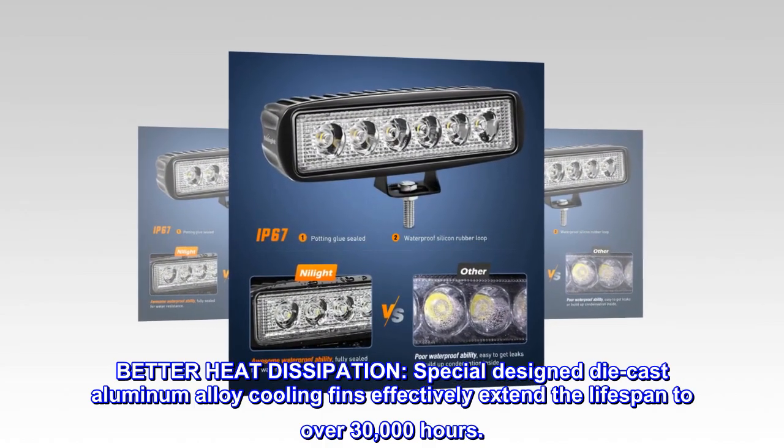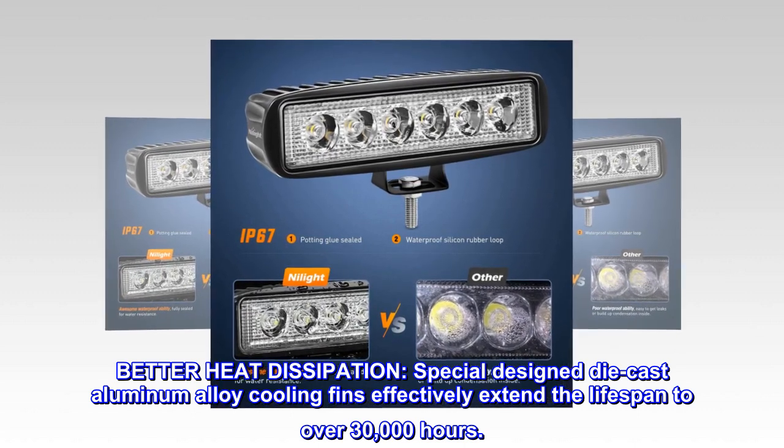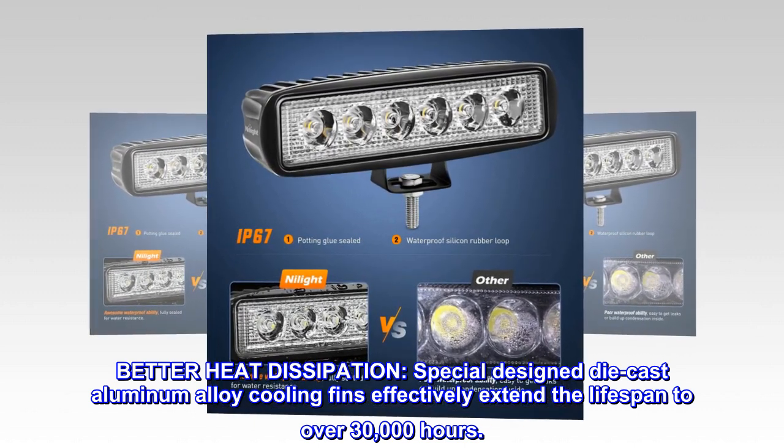Better heat dissipation. Special-design die-cast aluminum alloy cooling fins effectively extend the lifespan to over 30,000 hours.